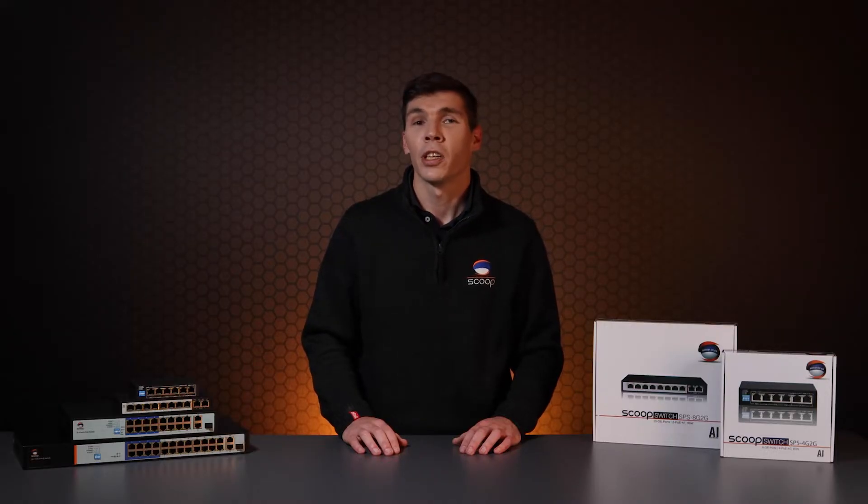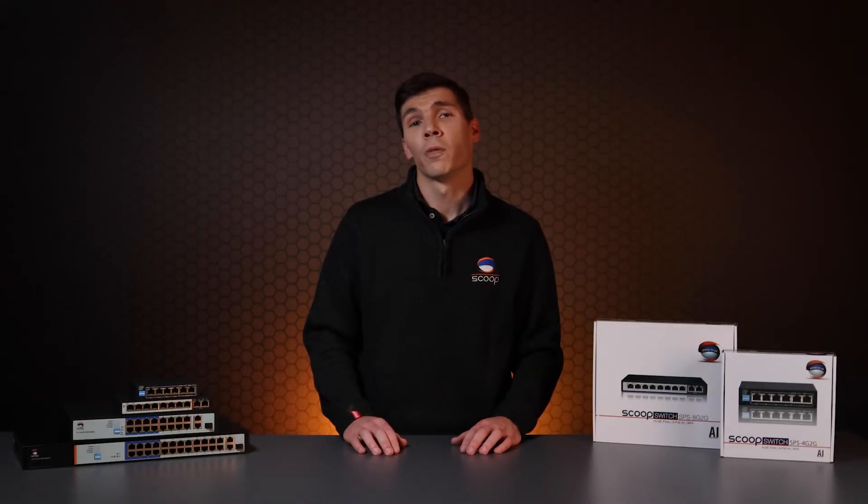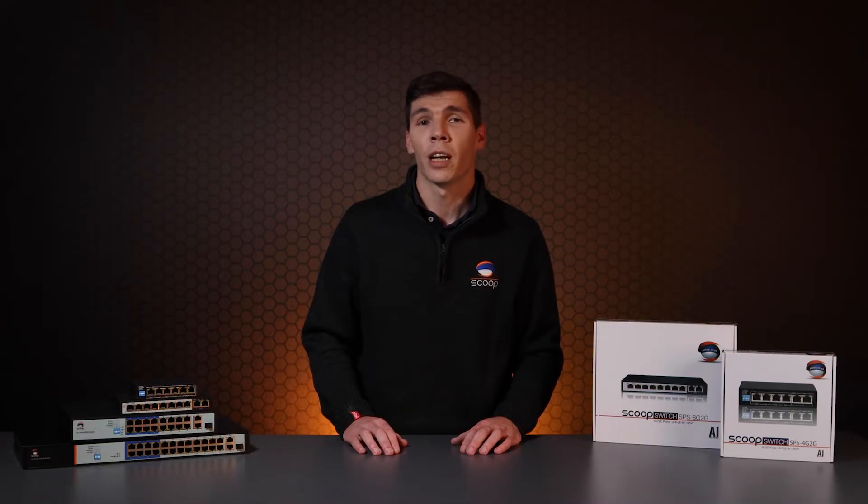The AI PoE feature allows the switch to periodically check the ports for activity. If a port is found not to be passing traffic for a certain amount of time, the switch will reset the power on that specific port. This will reboot the device from the other end with the idea that it returns to a working state. This is a really awesome feature to automate this process — it can save lots of time and support in driving out to site to troubleshoot or manually power cycle equipment.